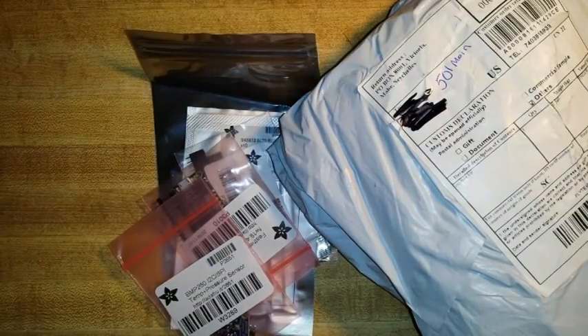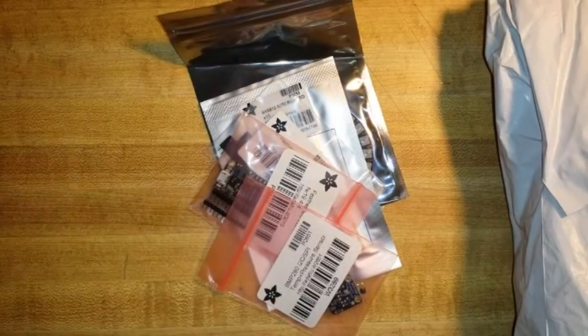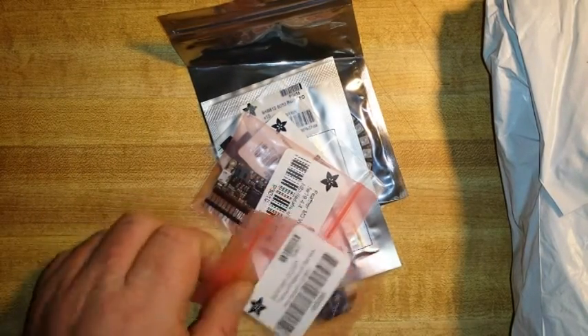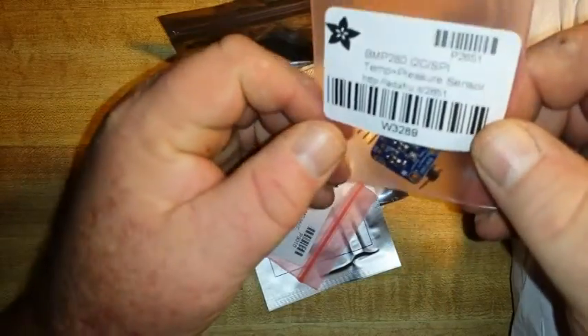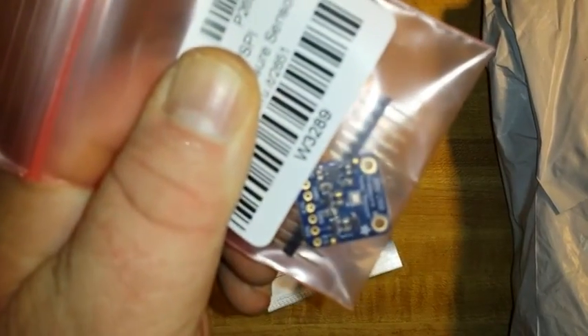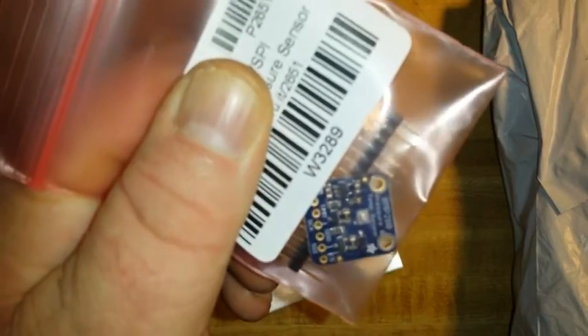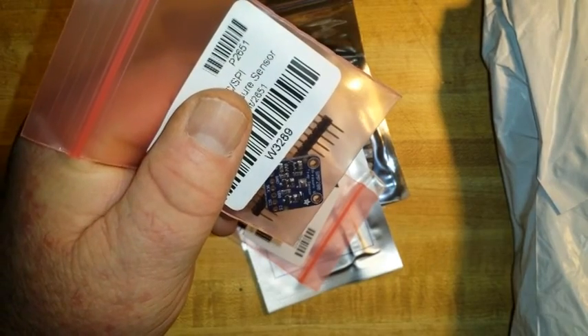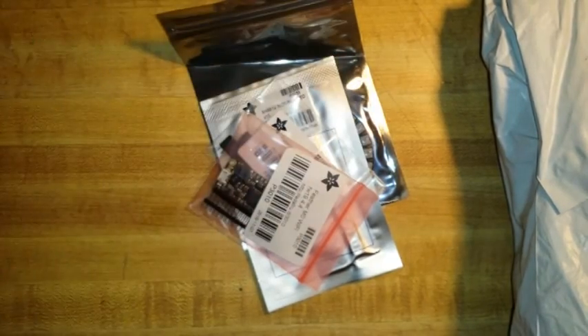Guys, this is a combination of the slow boat from China and the incredibly fast boat from New York City. First up from Adafruit in New York is the BMP280 temperature sensor — that guy down in there. This does temperature, pressure, and humidity all on one chip. This is going to be upgrade number two for my Arduino weather station.